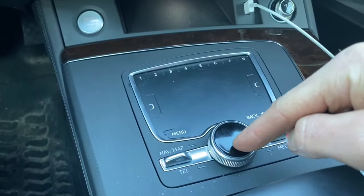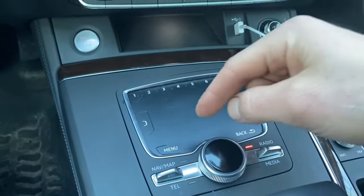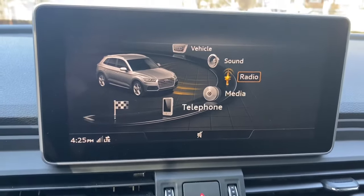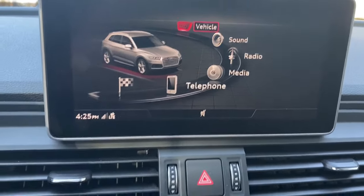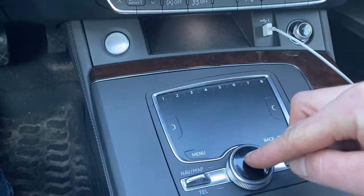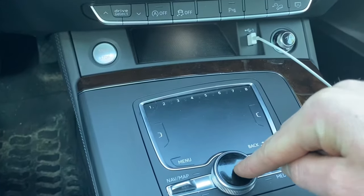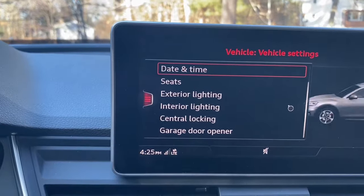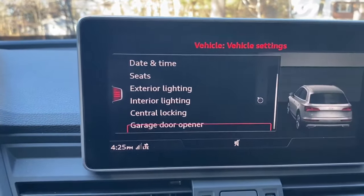We're gonna use this giant knob to get us to the oil level area. Start by pushing Menu, and that will change your screen. Now rotate the knob to get to Vehicle and push straight down — that will get us into the vehicle settings.